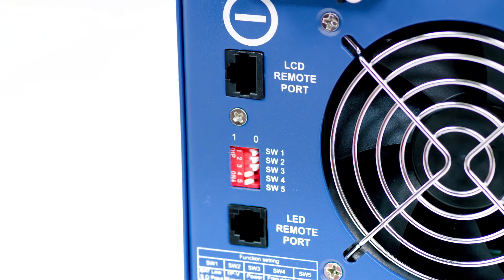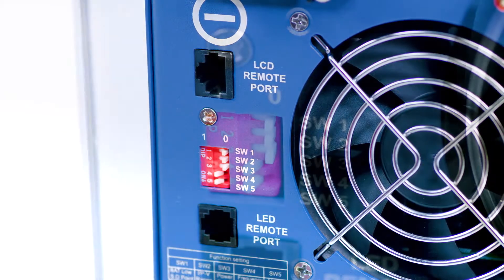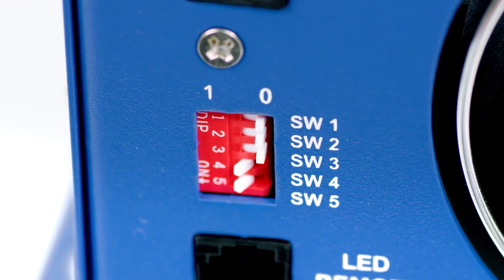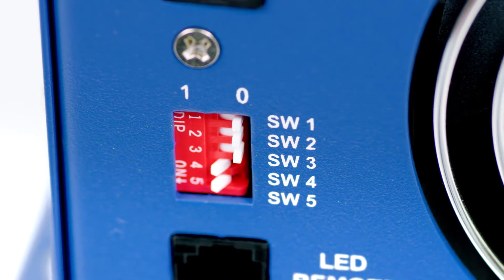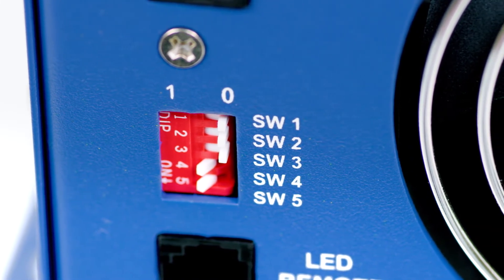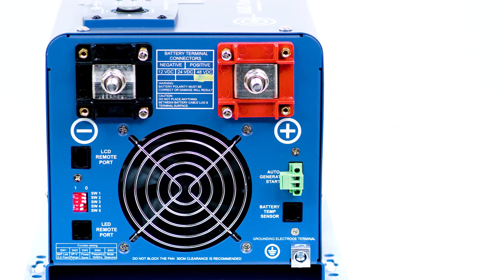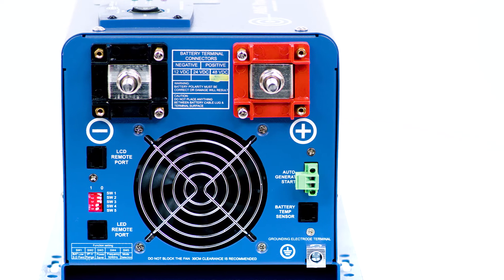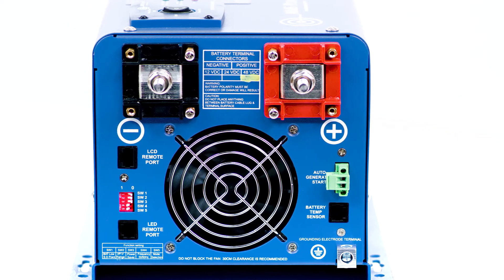There are five DIP switches on the back of the inverter. They control specific special features including low voltage battery shutdown, AC input range, power save mode, frequency for 50 or 60 Hz, and battery priority mode. The battery priority mode allows you to choose your battery bank over the grid, so you use the renewable power you are harvesting before going back to utility power.